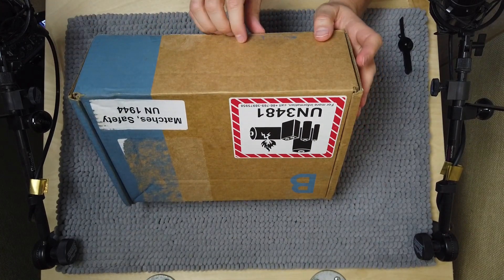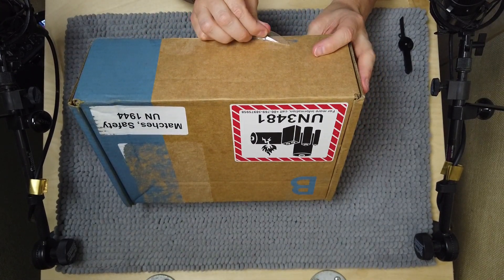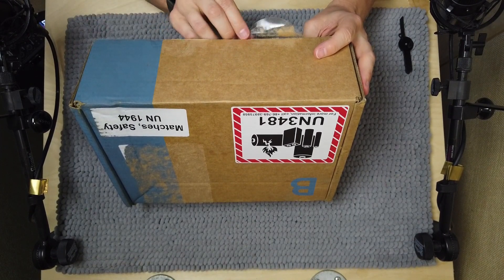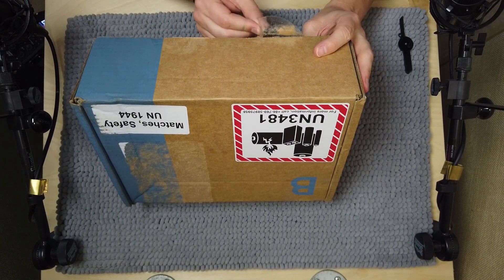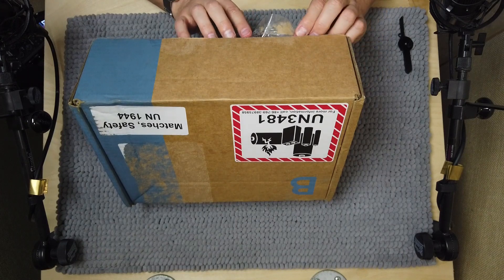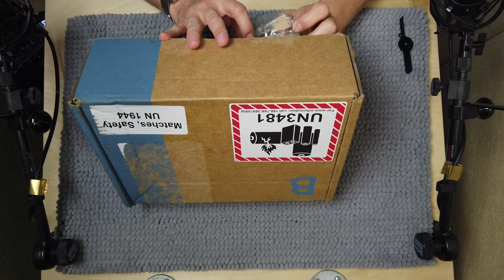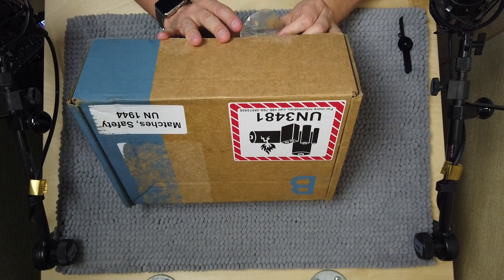Here's the other sticker. I hope this hasn't been opened — I don't know, that may mean I need to disinfect everything. It's probably a good idea anyway.